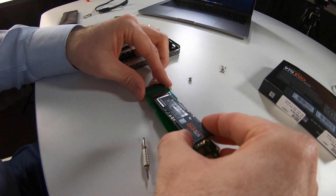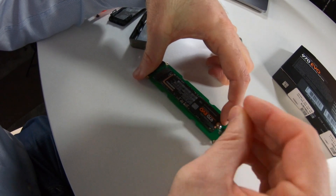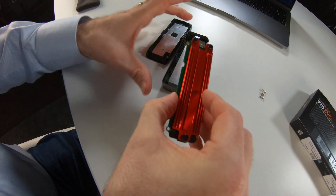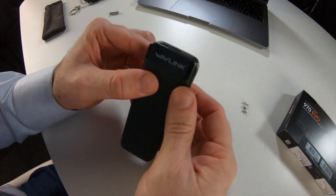Installing the SSD is as simple as slotting it into the socket and screwing it into position. You then snap on the heat sink using three plastic clips. I did wonder if these would be removable so I tried to remove them, and you can do that — it's a little bit fiddly, but if you need to swap out the SSD you will be able to.